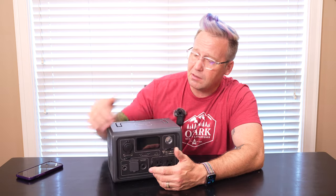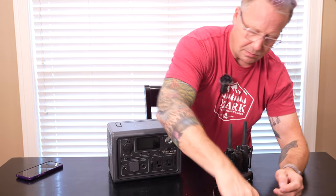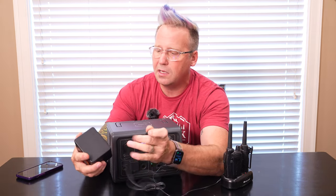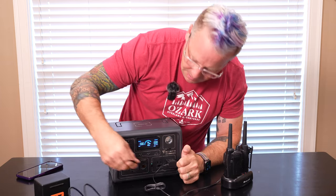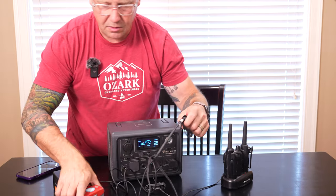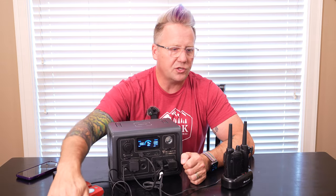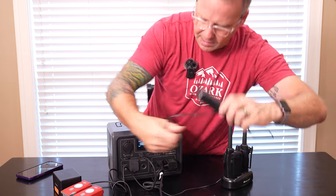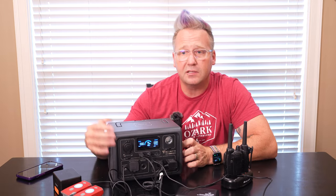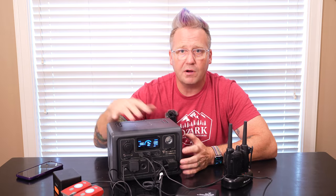So we had that plugged in and then just plugged everything into it. We had radios plugged in charging, so she always had a radio we could communicate from. She had camera batteries plugged into USB ports, and she has her own drone, so she had her drone batteries plugged in all the time — as soon as she used one, she put it on the charger and had another one fresh and ready. Camera batteries for the main camera were plugged in, and then we had a fridge plugged into this. So while she was moving, the Jeep was charging this, and as needed things were being charged from this and the fridge was running.